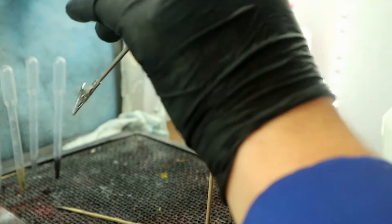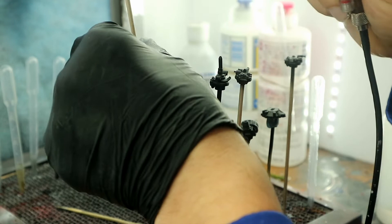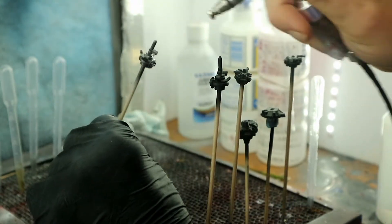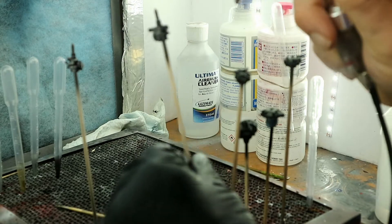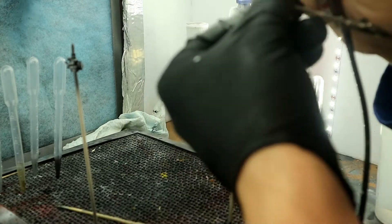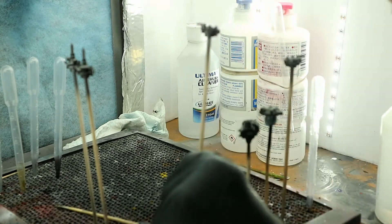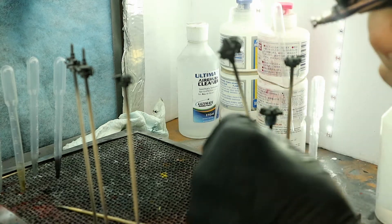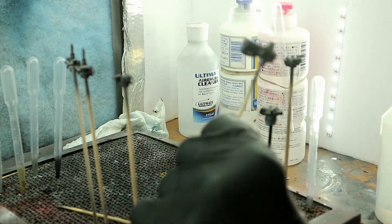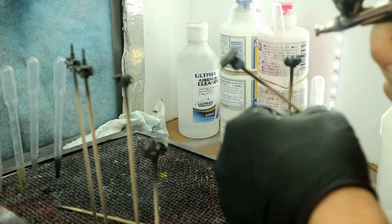Now we are doing our brakes and suspension pieces with LP-19 gunmetal - also some transmission pieces. With the Tamiya paints, you just work them up; you don't soak them on. Take a light coat first, let it gas off and dry for a few minutes, then come back over it and hit it again until you're satisfied with the finish.